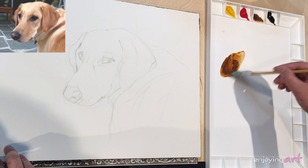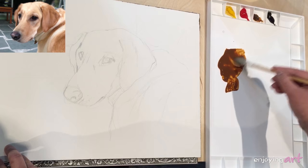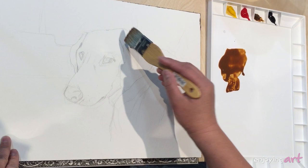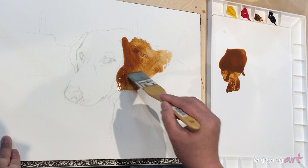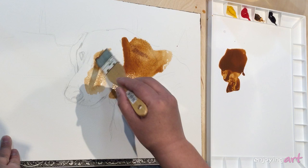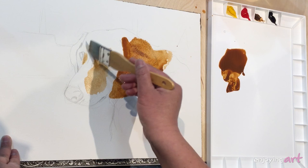Using the brown colors. If you don't have a brown color, just mix the three primary colors together. Even if you have a big brush, you don't have to use the whole brush — just use the corner of the brush.